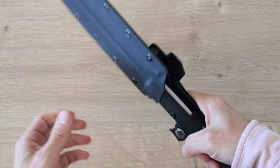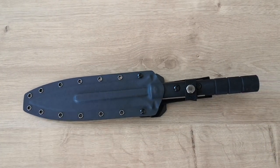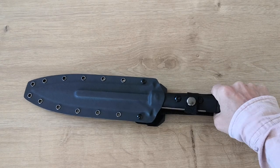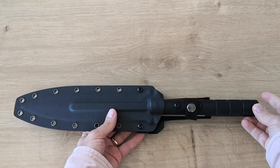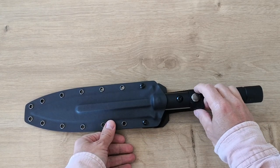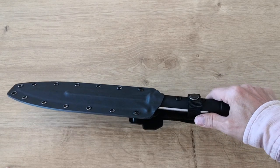Hi guys and welcome back to my channel. Something new and a little bit different today — stuff I saw on the videos of the Cambodian guy, which is an outdoor shop. I contacted my guys in China and asked if he has it. Usually they are not allowed to ship it on AliExpress, but finally they accepted to ship it to me.